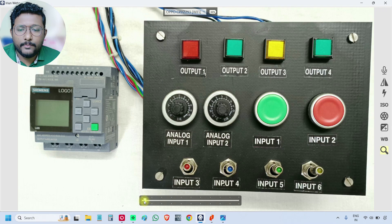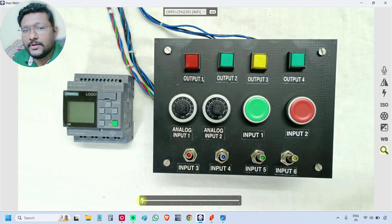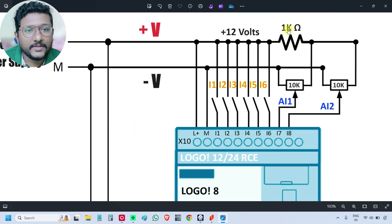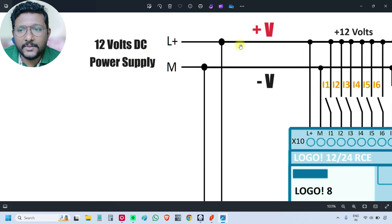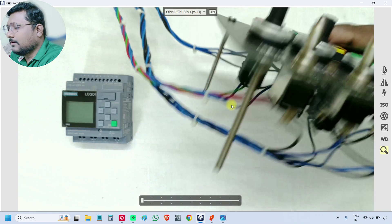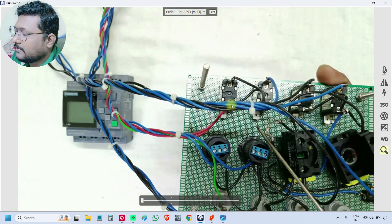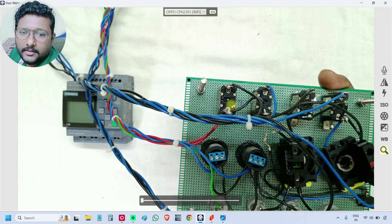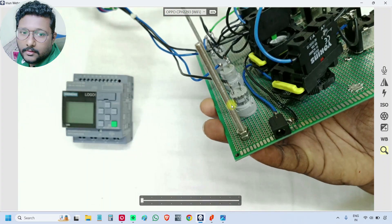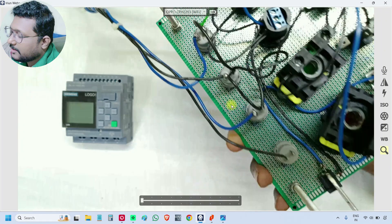I will show you the backside of the PCB board. If you remember our wiring diagram, one component is missing here — which is this one kilo-ohm resistor. And I will also show you the 12-volt power supply connection. This is the point where we have to connect the power supply; from here it will be distributed.